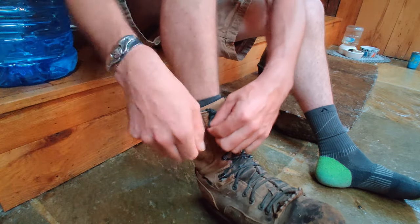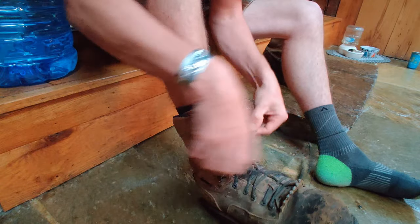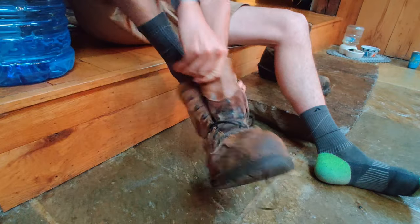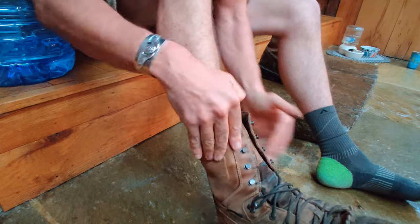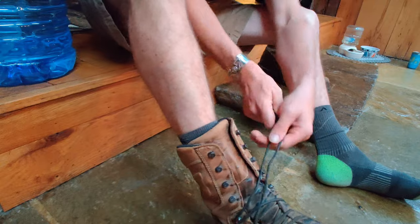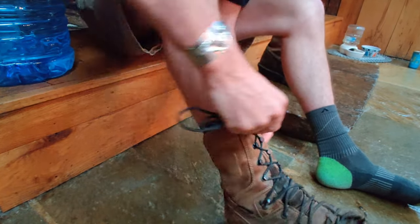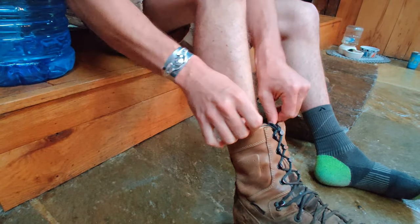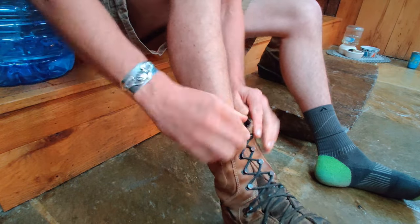As you get used to the muscle memory you'll be looking like a pro in no time. I don't usually do this for show, but just like that and you're done — throw it in there and you're ready to rock and roll.